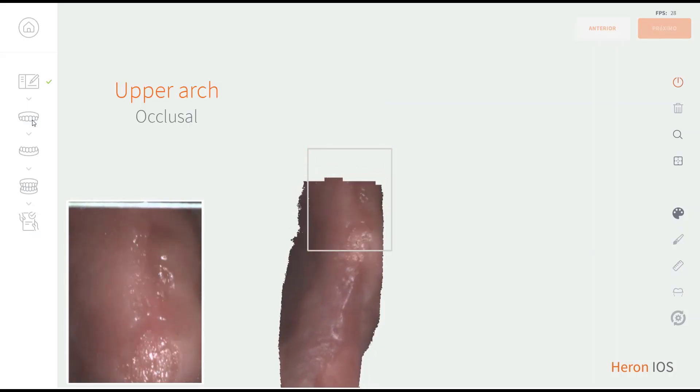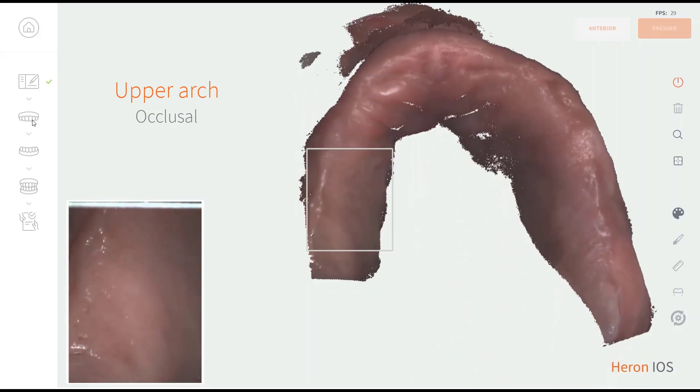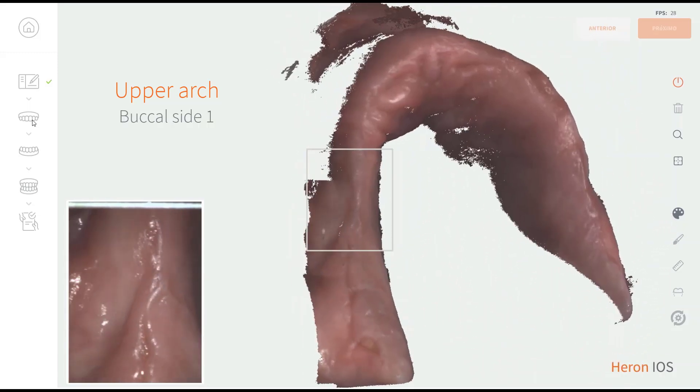Scanning fully edentulous patients can be very easy with your Heron. Just follow the standard scanning strategies and pay attention to the extra tips.